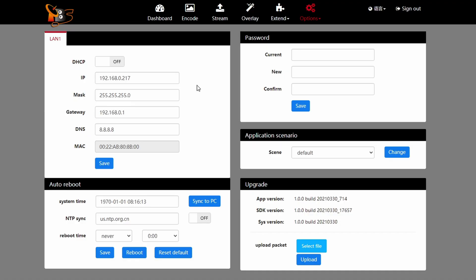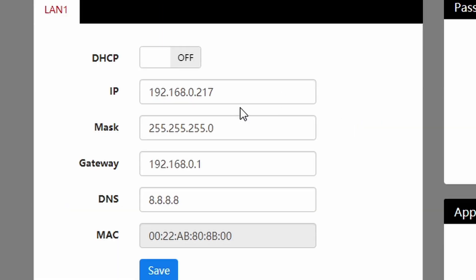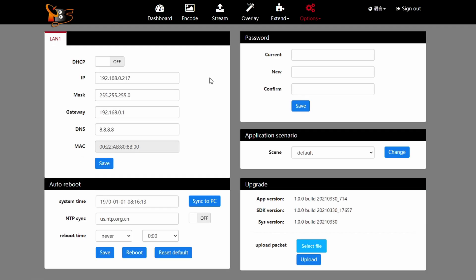Here's how you can make your life easier next time you want to change settings without going through the whole process again. You can change the IP address of the encoder itself — it's all in the options tab. If you have a zero on the third slot, put zero there: for example 0.217 or 0.100 so it's easier to remember. Just make sure it matches the IP range of your mobile router.